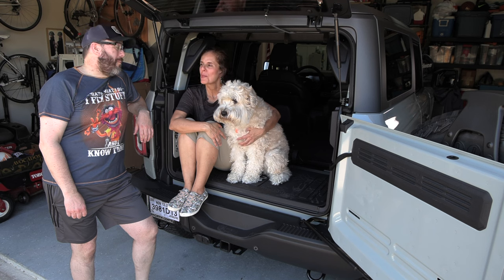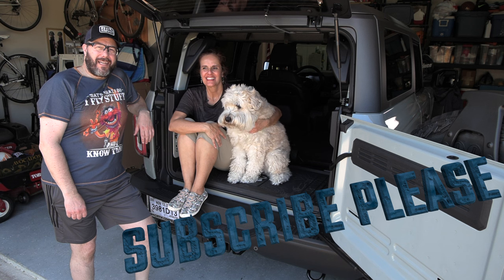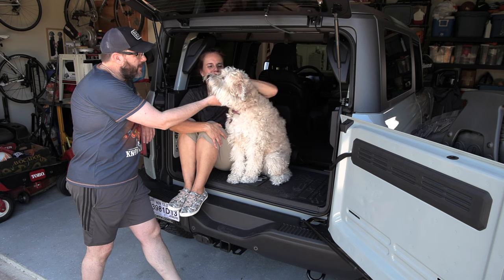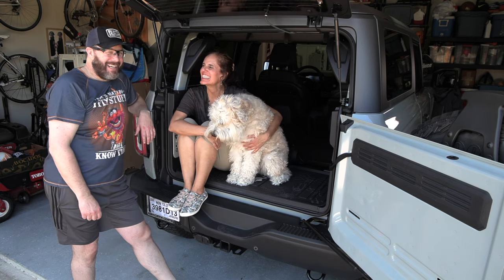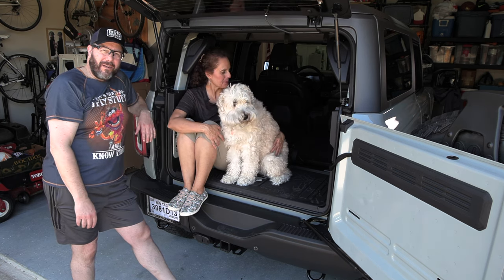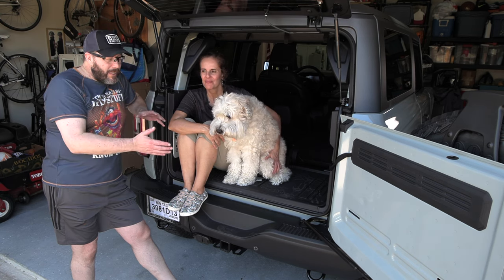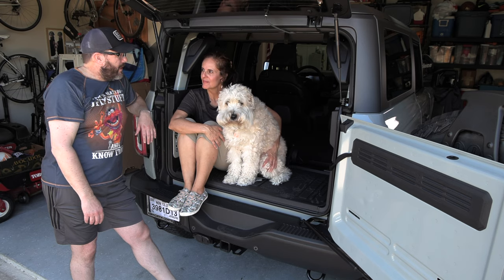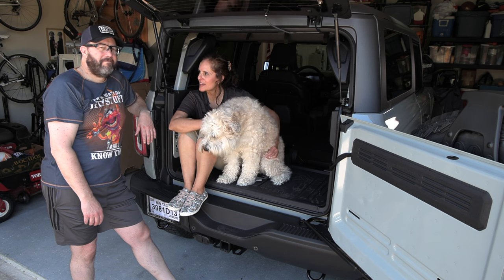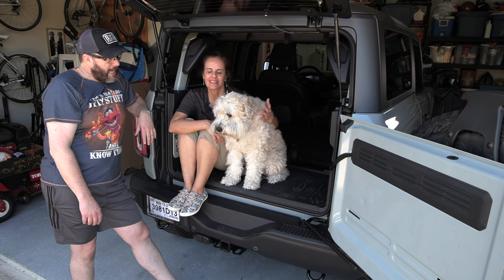Hey YouTube, welcome back to Bad to the Stone. Today Pebbles is gonna get a little bit of work done inside the back end to make it a little bit better for Sophie. We're not gonna do the rear seat delete, but we are gonna try to level it out a little bit back here and fill in some of the holes because right now it's a little treacherous for Sophie back there between the seats.